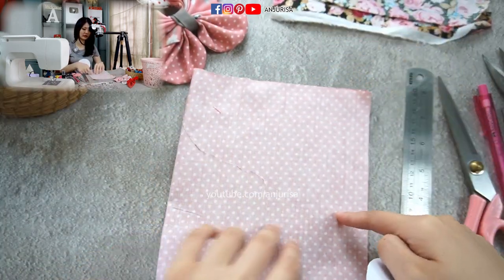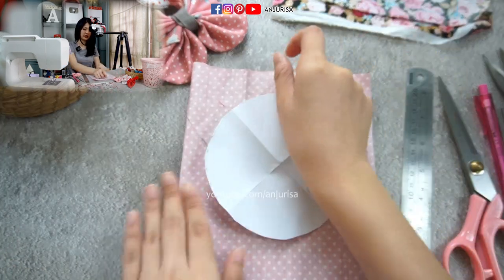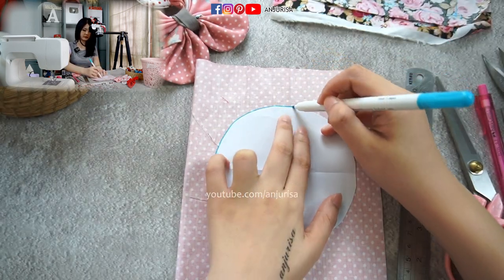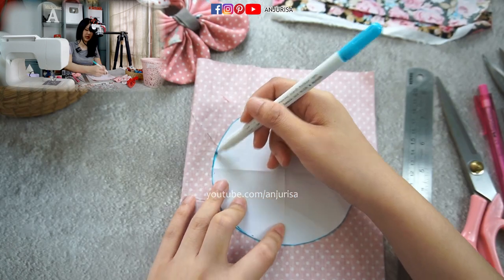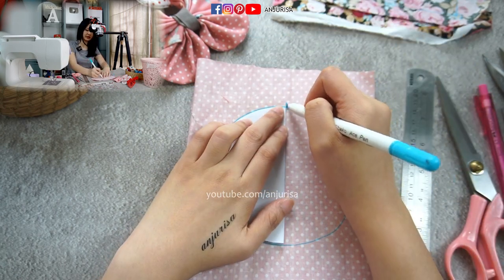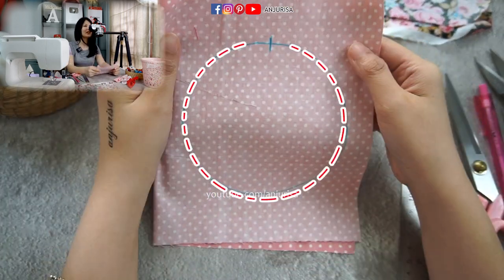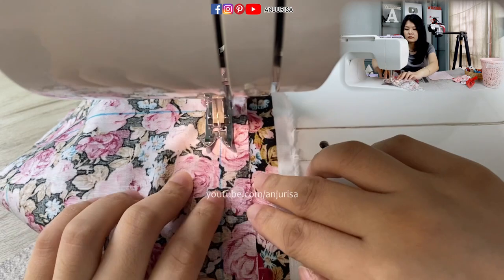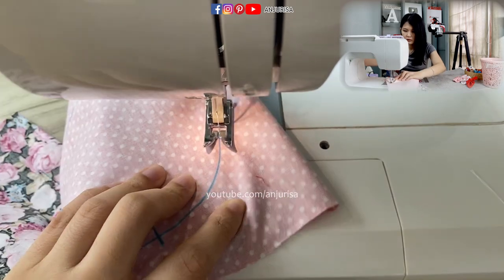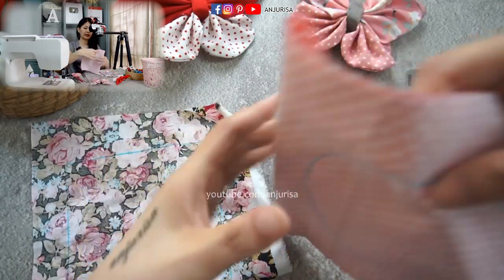The fabric should be folded in half with the right sides together, and we are going to draw the circle shape. After you finish drawing the circle shape, fold the fabric in half and I'm going to mark where I will leave an opening — so I know when to stop sewing. We are going to sew this part, and as you can see, I leave an opening right here and here.